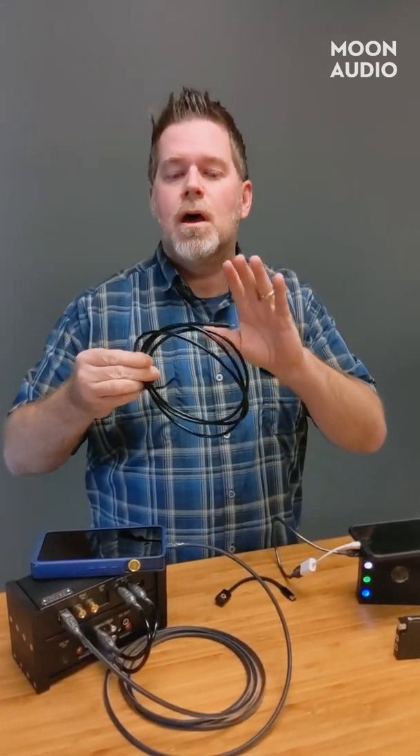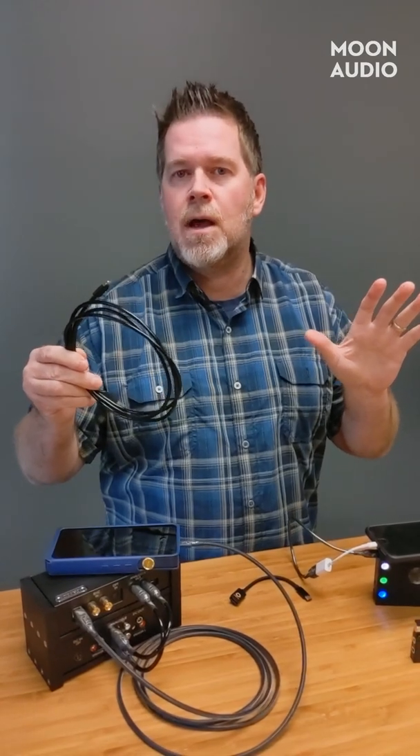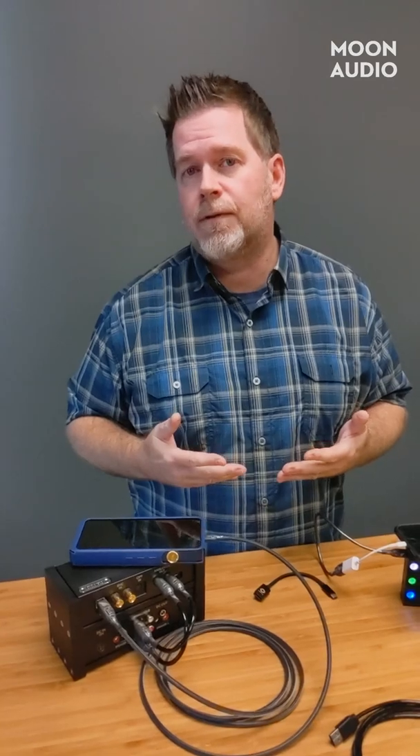We can only produce a certain length and termination type when we build Apple cables, so the only option on our website is the Lightning to USB-A option for any MFI certified DAC. But with Android we can make anything on the fly. The way that works is there's no coprocessor chip — we simply have a different grounding effect where we tie the ground to the shell, which tells your Android device — whether it's an Android phone, Android tablet, an iBasso using Android OS, Astell & Kern, there are all kinds of options — we can pin that out so you can get digital audio from your device to your DAC.